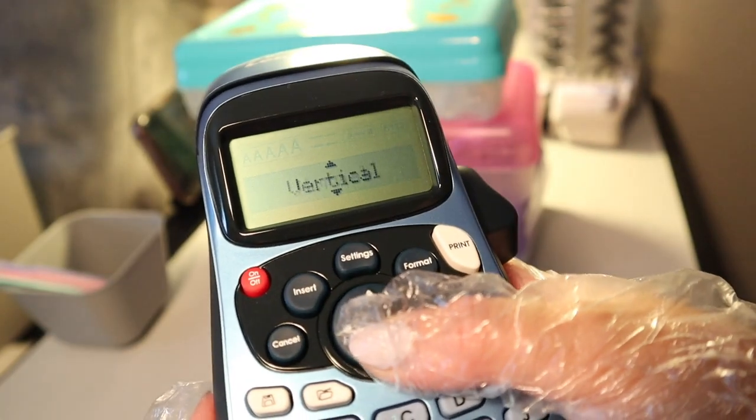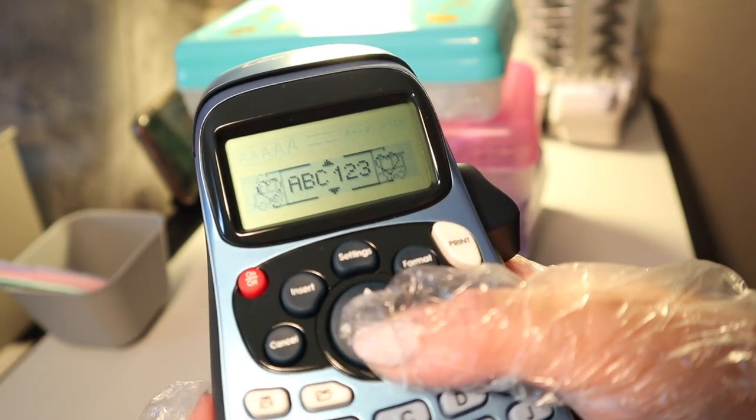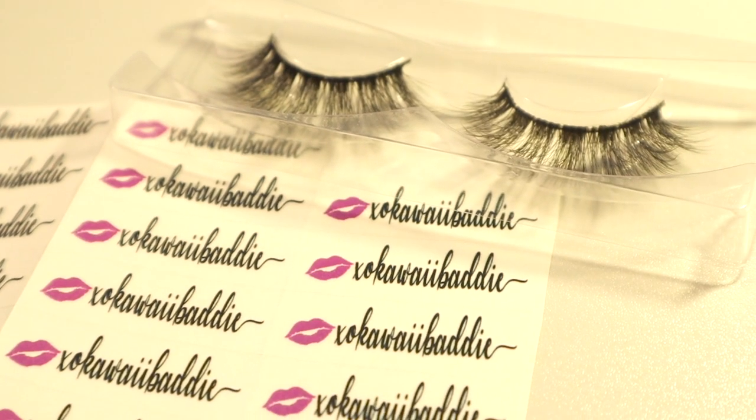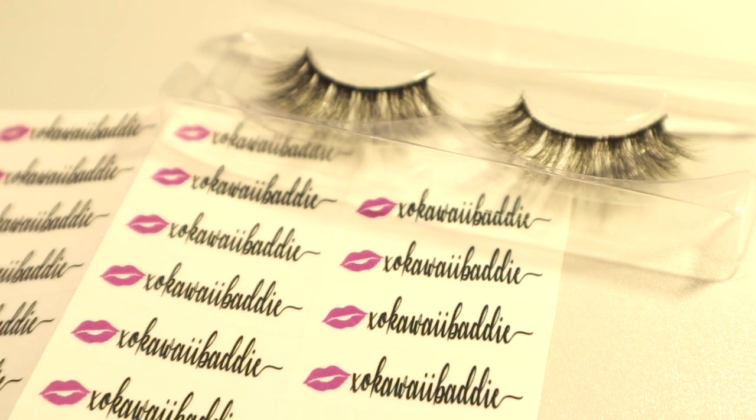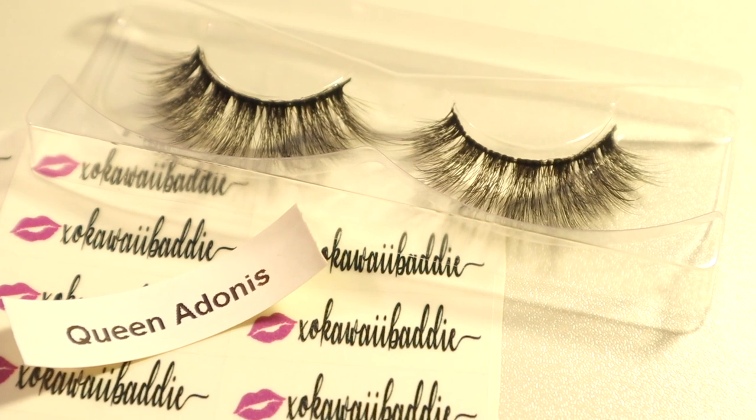It has a lot of settings and a lot of borders, so it makes a fun labeler. It could obviously be used for other stuff besides lashes, like how people label jars and stuff for the kitchen.